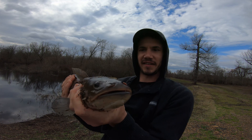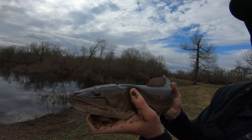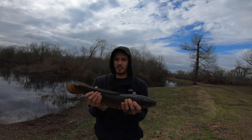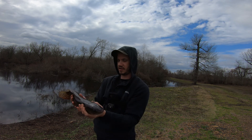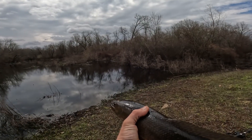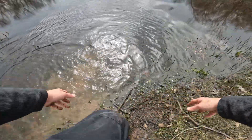Did y'all hear that? These things make a little grunting noise. They got a pretty cool little patch right here — I don't know if y'all can see it. These things are so cool looking, but they're slimy, they're nasty, they kind of smell. I'm gonna get this one put back. I want to see if I can catch one that's got the green fins on it — there's some here, but you gotta go through a bunch before you get one of the pretty ones. I guess there doesn't have to be anything graceful about putting these fish back. They're pretty tough.